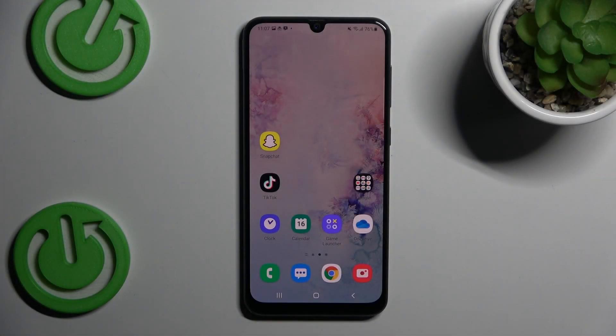Hey guys, welcome to Hardest Info channel. Today I have Samsung Galaxy A50 and I want to show you how to take long screenshots on this device.